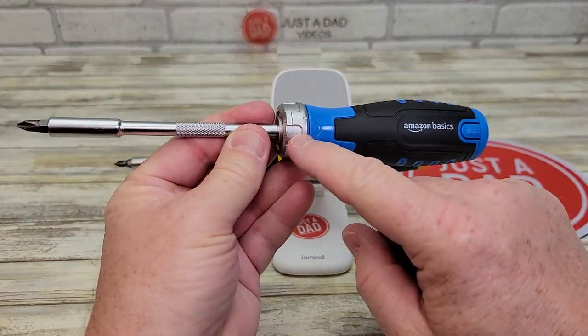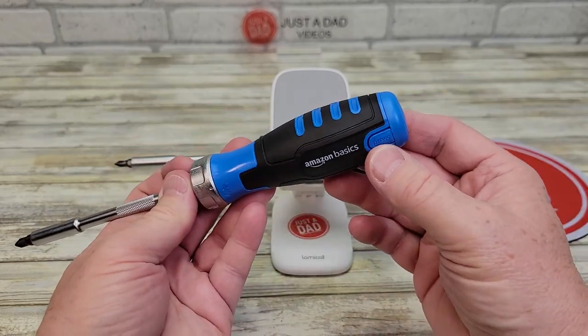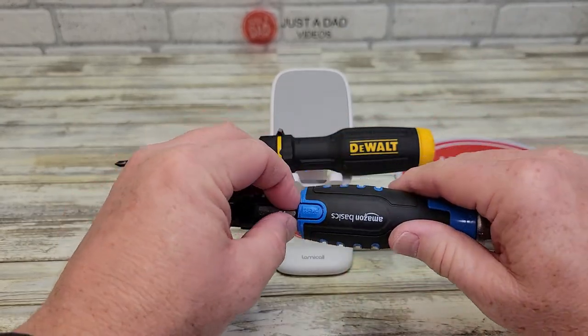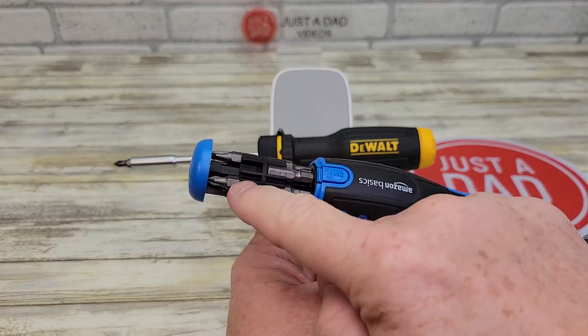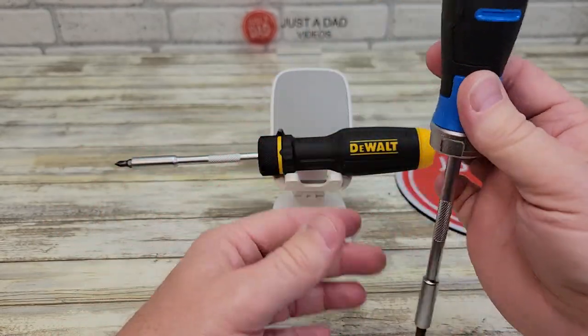I really like it. It feels like a lot more metal right through in here. When you want to access the bits, you're going to press this button and this button kind of simultaneously, and it'll pop out. The bits are easy to get out. It does store 6 bits in each row, so that's a total of 12 bits. When you want to close it, you just close it and it snaps.